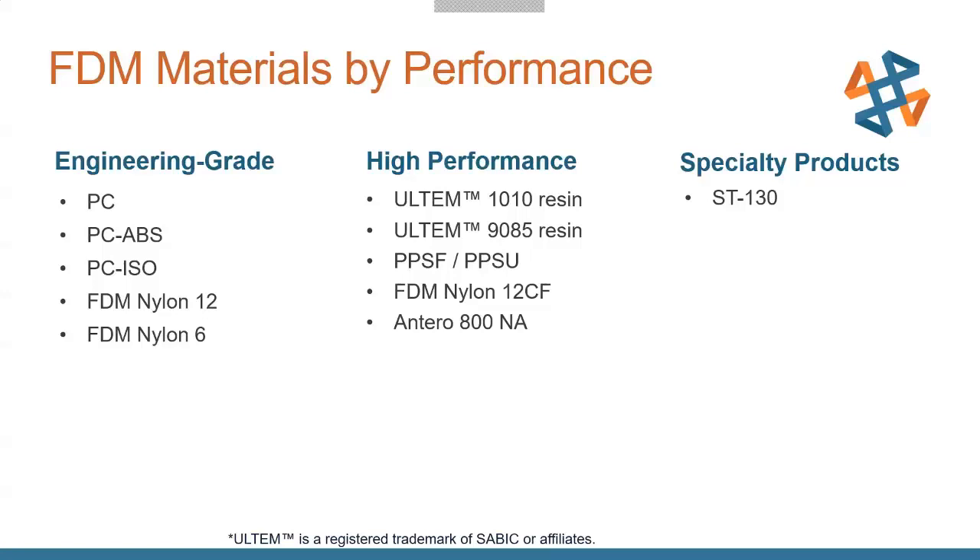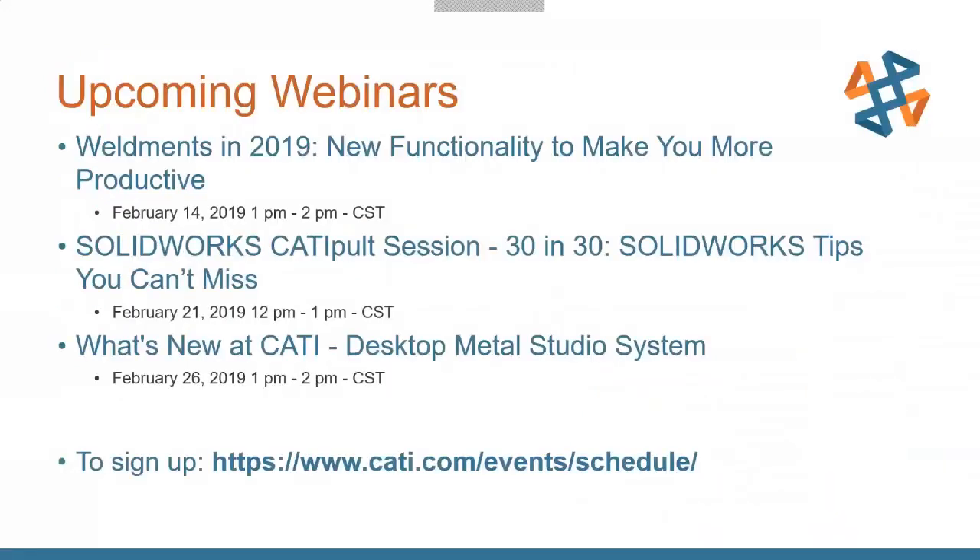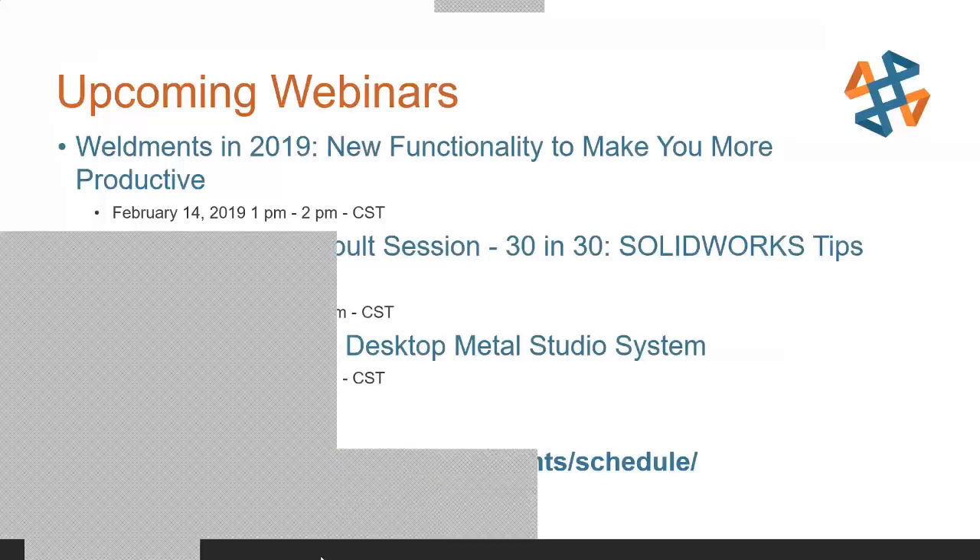That pretty much covers large FDM printers and what you can do with them. If you have more questions, you can shoot me an email or email CATI in general and we can help with anything you might be thinking about. We also have upcoming webinars including a Weldments one, SolidWorks tips and tricks, and some Desktop Metal information. That wraps it up for today — a quick, short and sweet presentation.